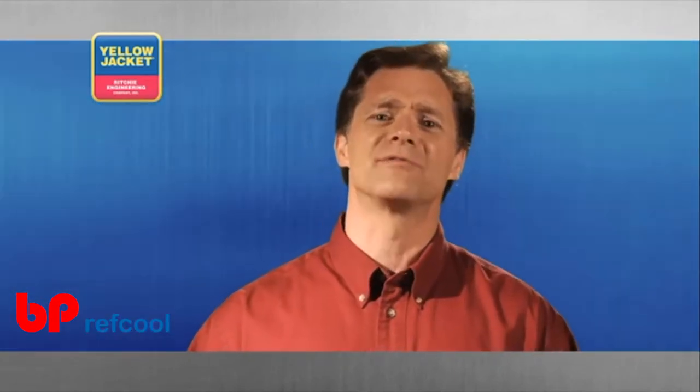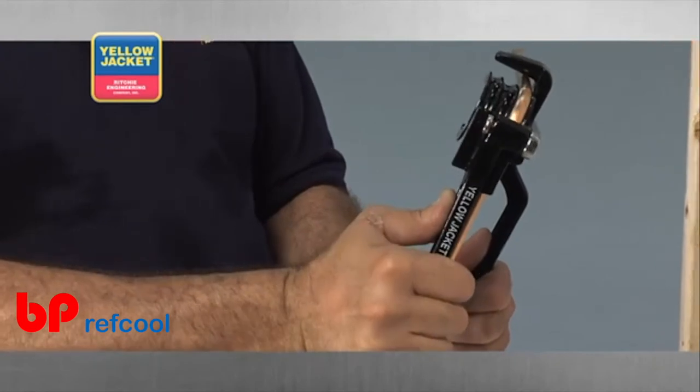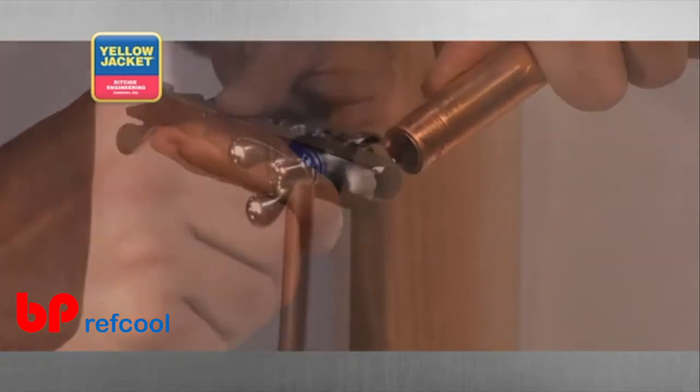There are a variety of tools available for you to choose from for every procedure we demonstrate in this video. We'll illustrate how to use the most popular tools for each procedure based on our experience interacting with professionals like you.